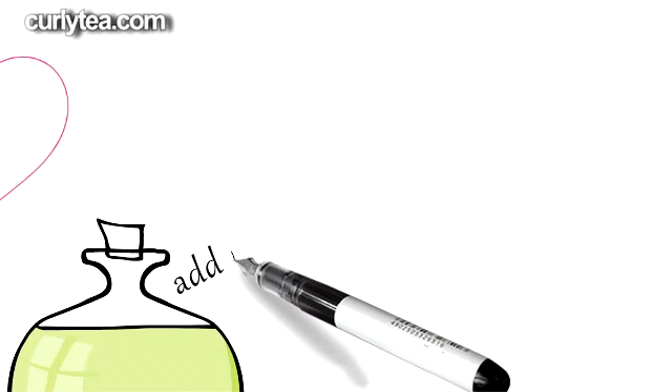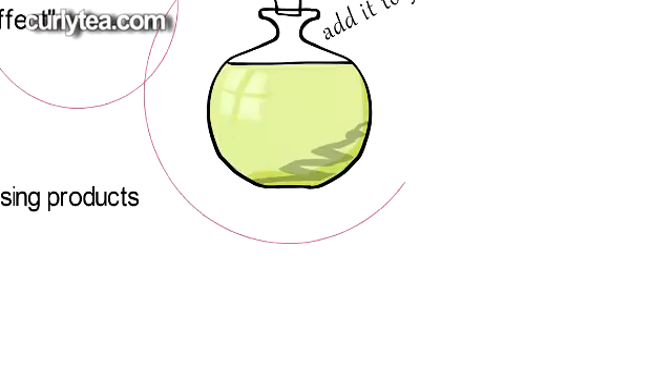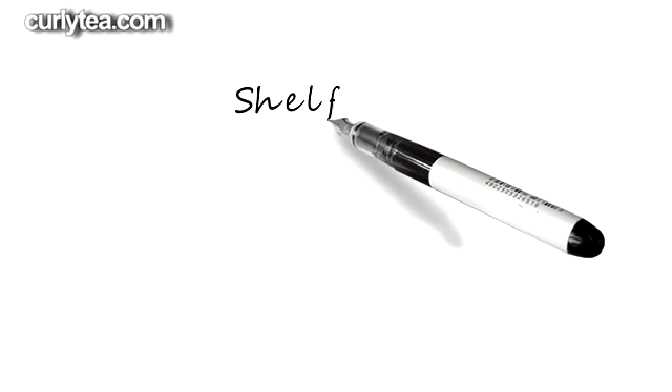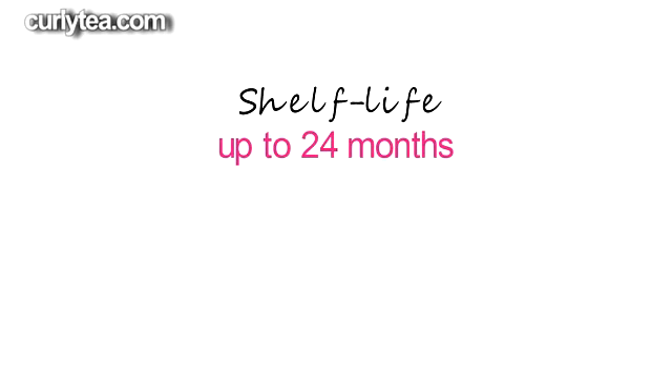Alkyl esters is oil soluble, so add it to the rest of your oils when you're making your recipe. Alkyl esters comes in a clear liquid form. Its shelf life is a whopping 24 months when stored properly.